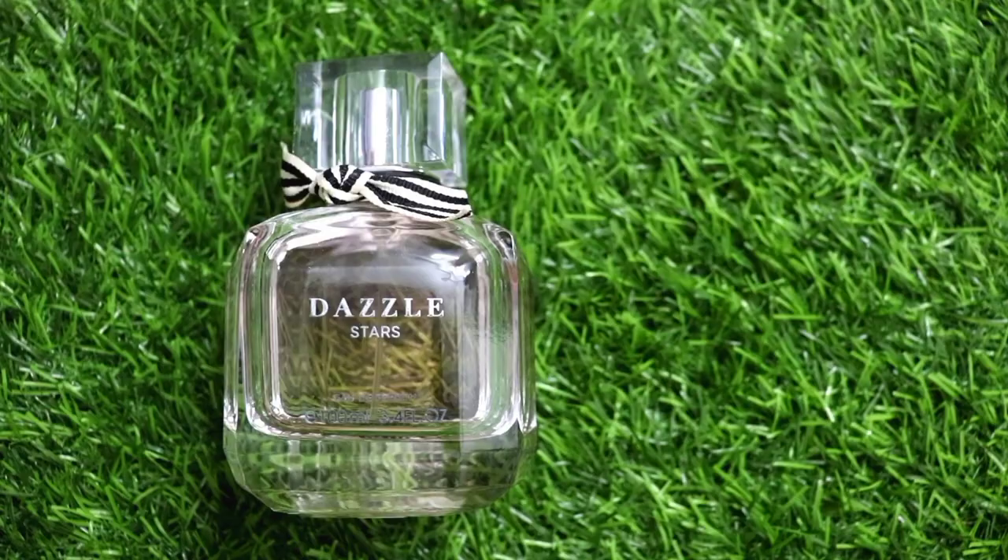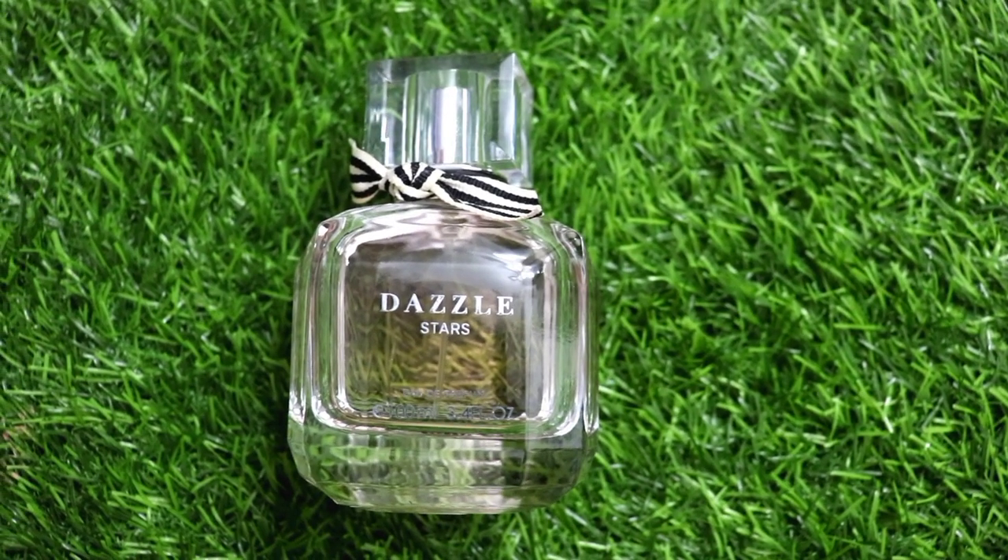Hi guys, welcome back to my channel, this is me SHINee. Today I am going to share with you the Miniso Dazzle Stars perfume review. This is the perfume bottle — it looks very classy and cute. This perfume is my sister's gift for the bachelorette party; I was gifted with it.